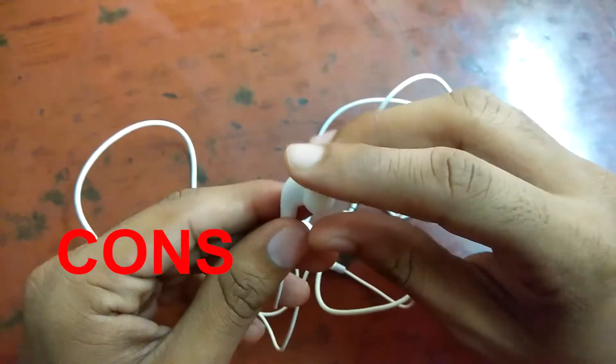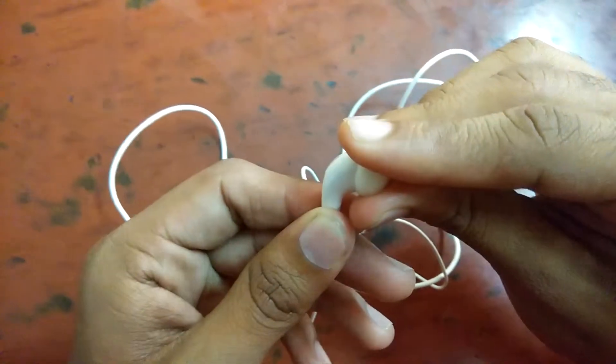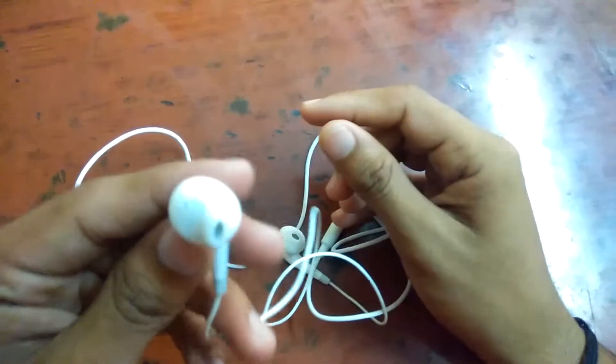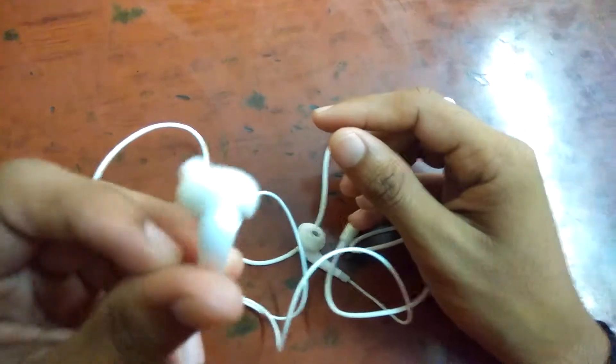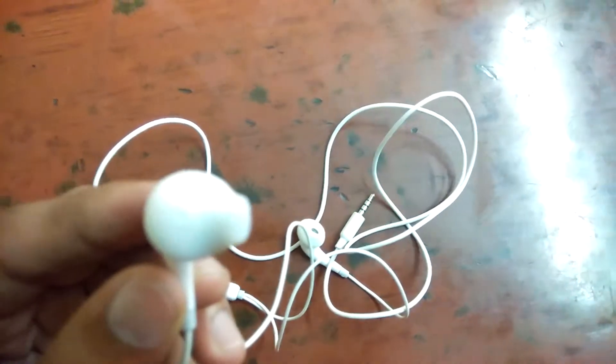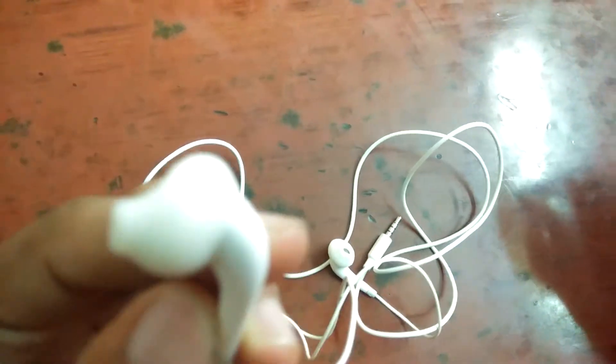The call quality is also very loud. Now for the cons: the earbuds are not fitting perfectly. If you do like this, they come out easily. So the earbuds are not fitting securely — when you keep these earphones in a bag or somewhere, the earbuds can fall out easily, and you may lose them.